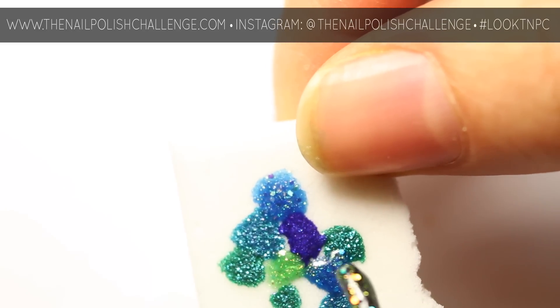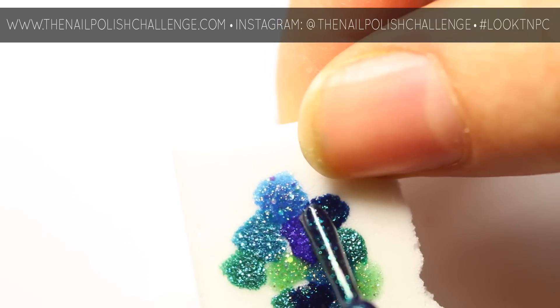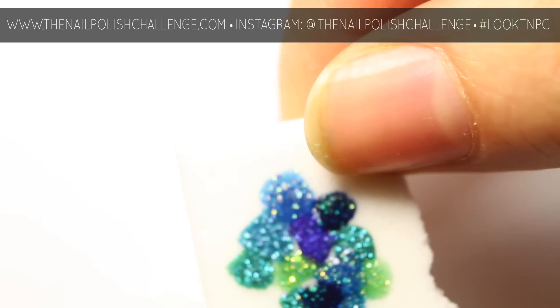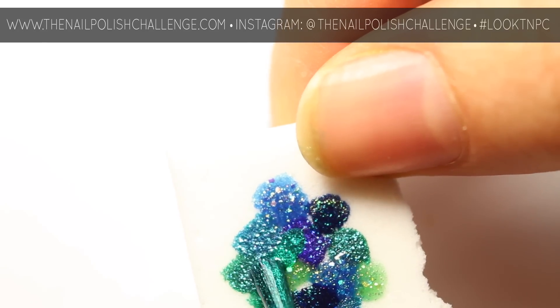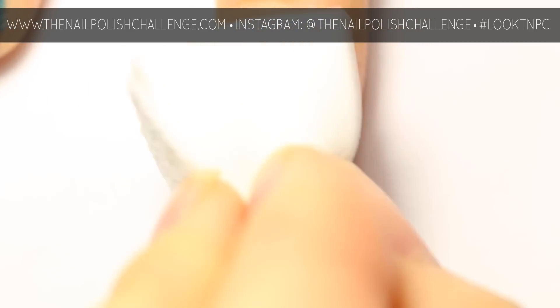I'm using a bunch of blues, greens, and purples. Now dab the cosmetic sponge onto your nail — only one coat should do the trick.